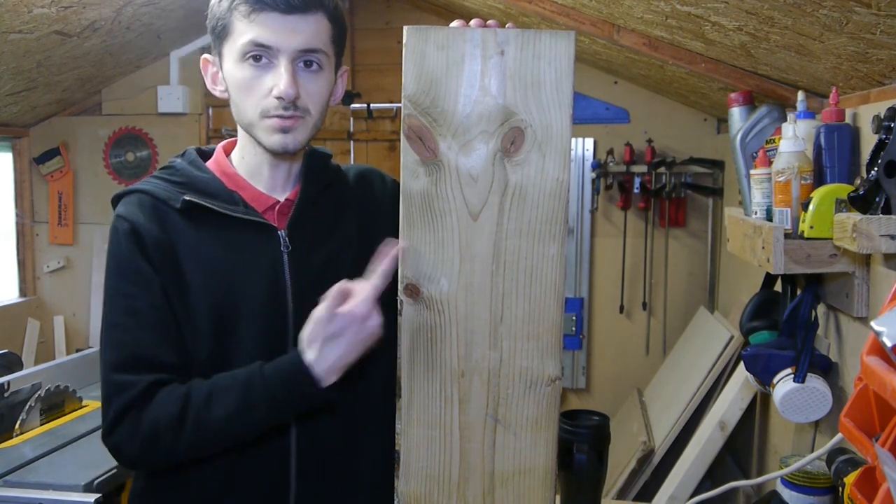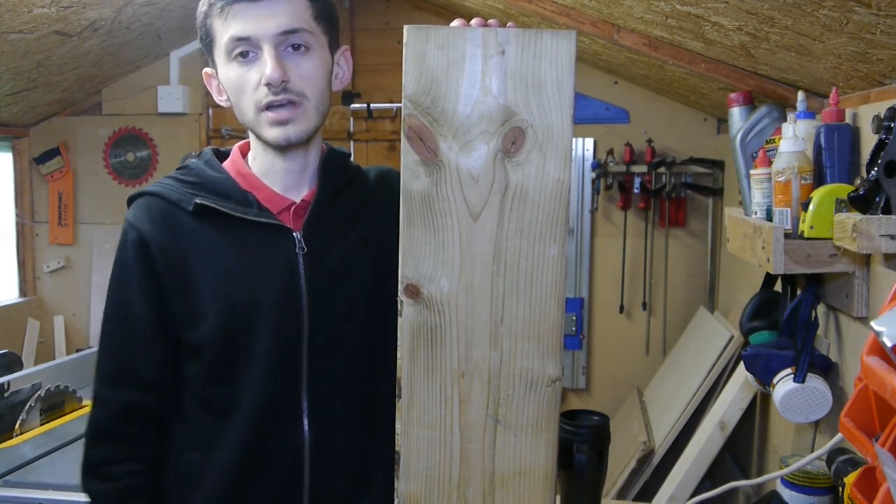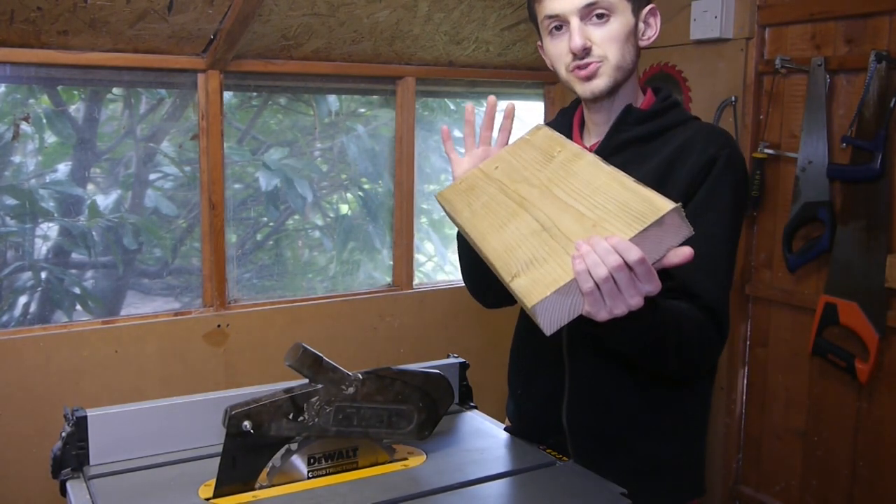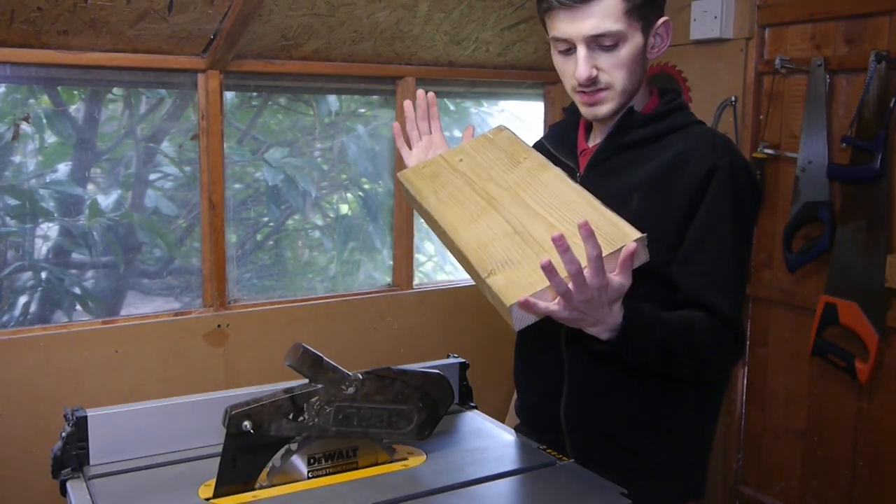Welcome back guys, today we're going to be using some scrap timber to make some small crates for hampers. I've cut the big two by six down into some manageable pieces — this is just a piece of scrap I had.